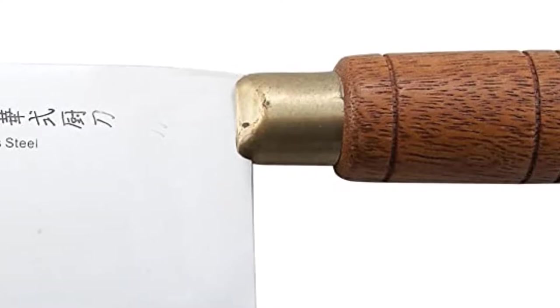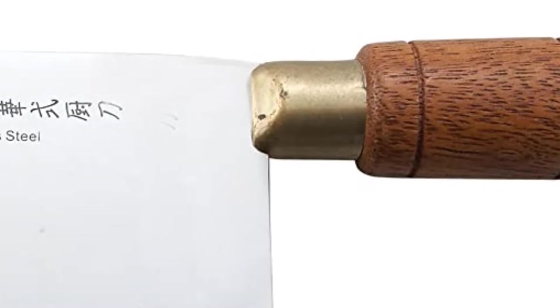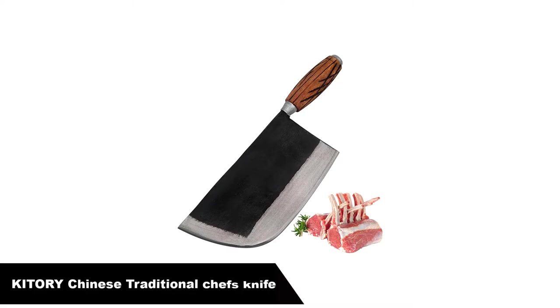Chinese chef's knives use a down-and-away motion, and this knife will go through almost everything in a single stroke, meaning less tearing of the meat, which means more tender, juicy meat. The weight also means you have tons of control, as you really have to mean to move the knife to do it — that makes doing fine work like mincing garlic really easy.